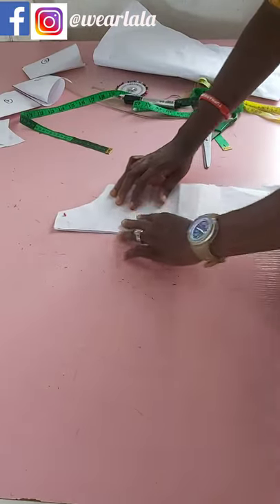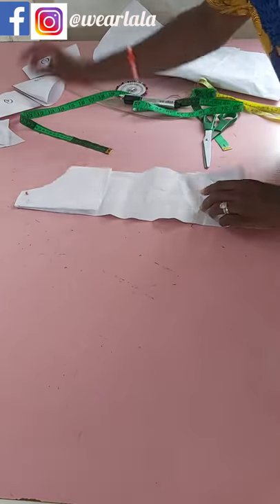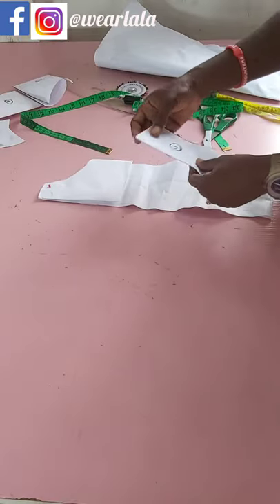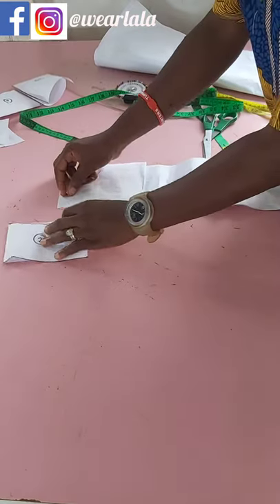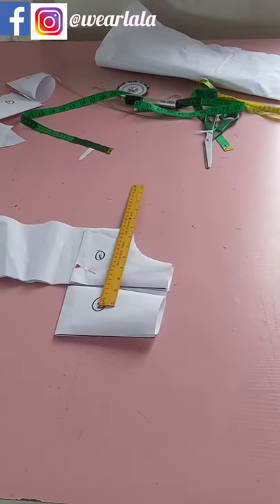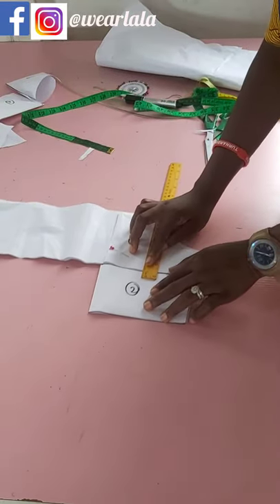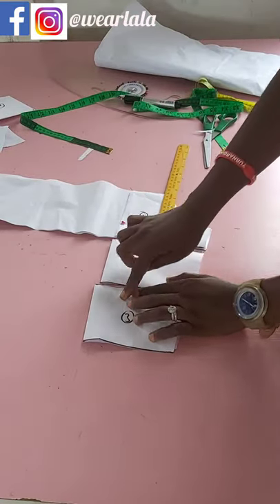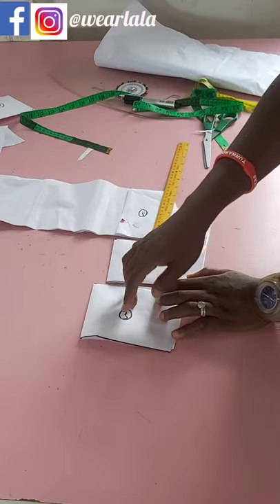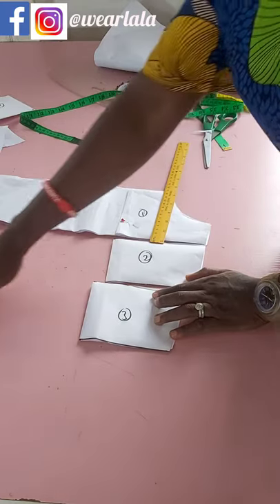The second part of the off-shoulder sleeve has no fullness added, so after we're done we'll just gather it into little pleats — but that's later. This is the second part of the sleeve. I'm also going to be adding fullness to the third part, but the fullness on the third part is not as much as the first one. We did times three for the first part; for this one it's times two or times two and a half — it's not as full as the first part.